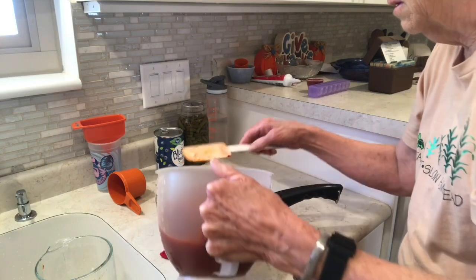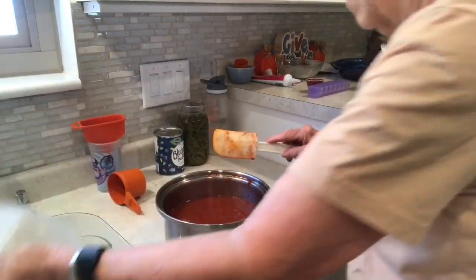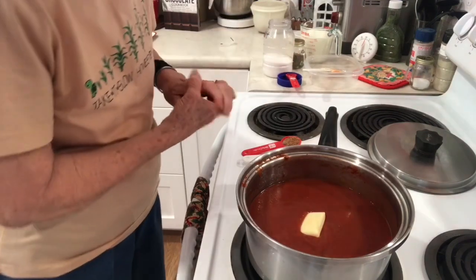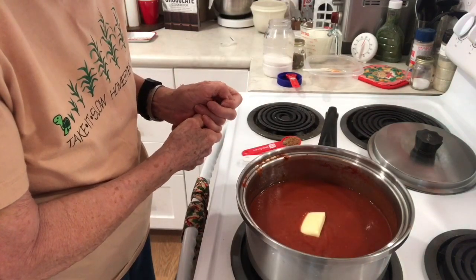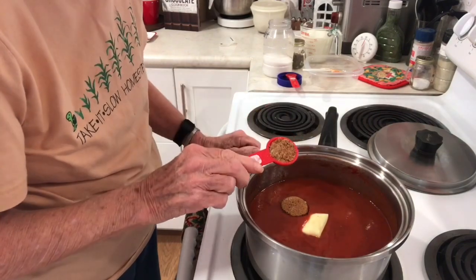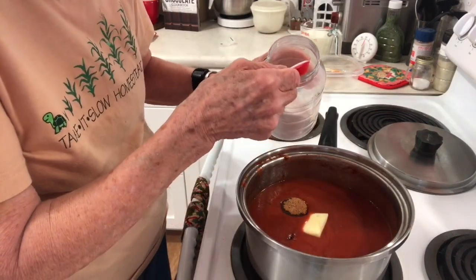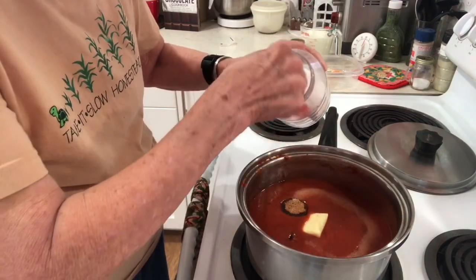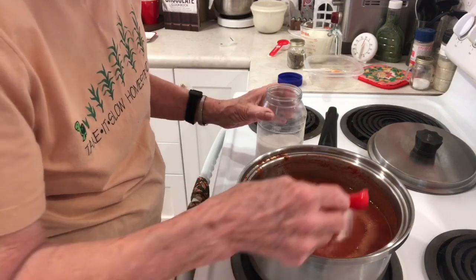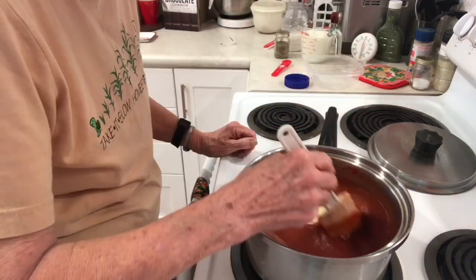I'm going to return it to the pot. Now I'm going to add three tablespoons of butter. It calls for two tablespoons of brown sugar — that is one-eighth of a cup — and I'm going to add an extra tablespoon of brown sugar because of the tomato paste I put in there. It calls for two teaspoons of salt; I'm going to go ahead and put in the full two teaspoons. Normally I use less, but I don't know if there was salt in the tomato paste. Pepper to taste — I don't really care for pepper that much, so that's enough.